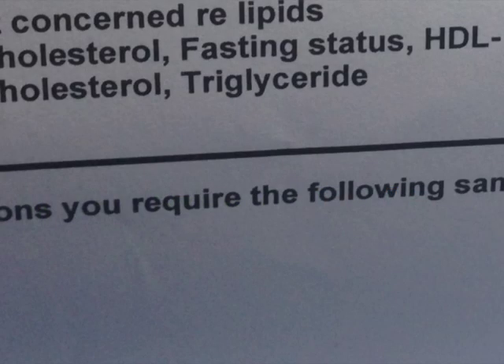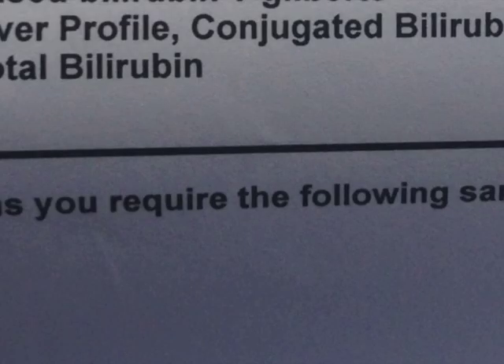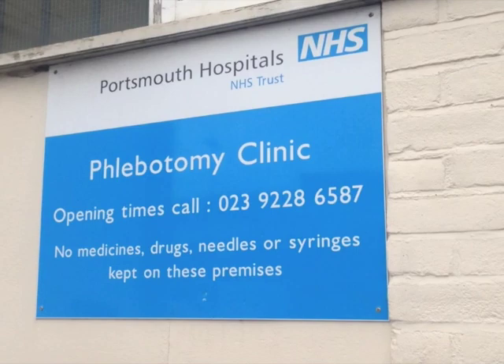You're going to have a look at a fasting cholesterol test — HDL, LDL total, and triglycerides. Also do a liver test as well, because you might as well do two while you're there. So you rock along to the phlebotomy lab and it says 'no needles kept on the premise,' which seems a bit odd.